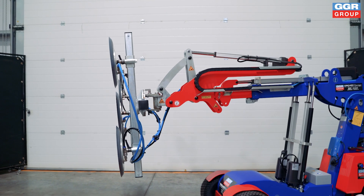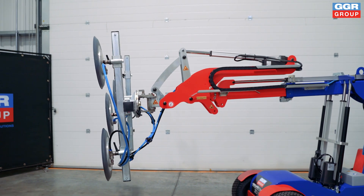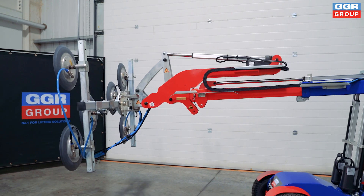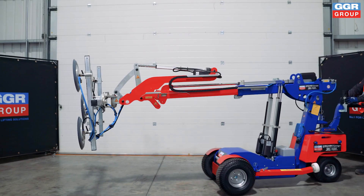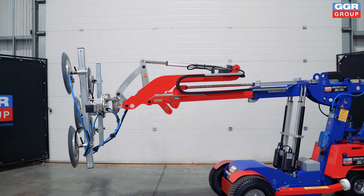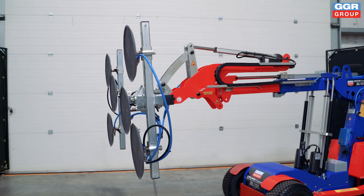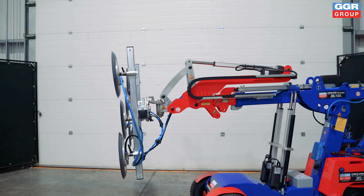With its powered boom extension and retraction, the Oscar 600 allows operators to easily adjust the reach of the robot, effortlessly lifting large glass panels into position from a distance, even in tight spaces.